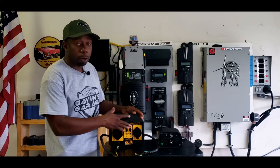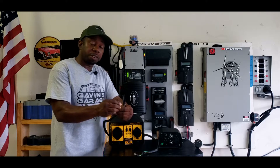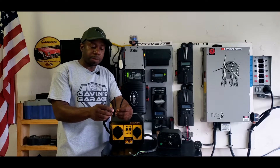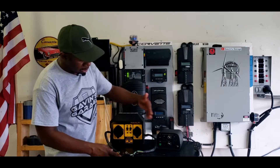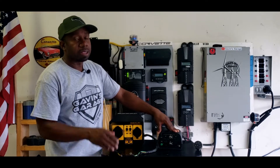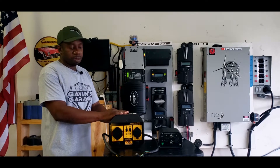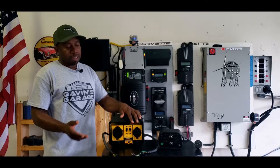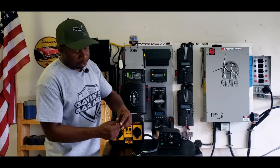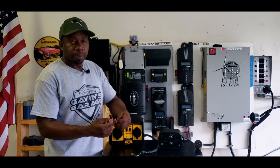The confusion is that just because this is a Firman brand, people think it can only work with Firman generators. If your generator is parallel capable and it comes with these plugs, you can use any brand parallel kit. It does not matter what brand it is — this will work with Hondas, Westinghouse, Predators. It does not matter.